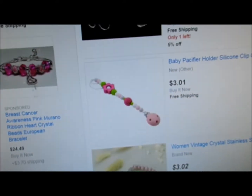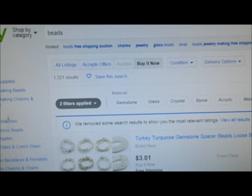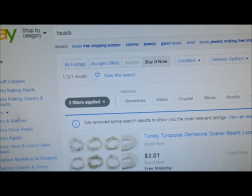You want to go on eBay and type in a search. I put beads because that's what I usually buy on eBay.